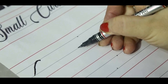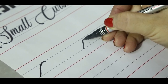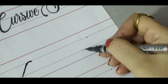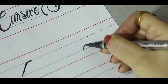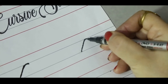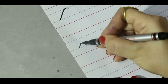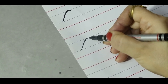Go up, up, up towards the second blue line. Touch the dot, and then make a little curve here. Get your pencil ready on the dot on the third blue line. Go up, up, up towards the second blue line. Touch the dot, and then make a little curve here. Again, get your pencil ready on the third blue line. Go up, up, up towards the second blue line. Touch the dot. Make a little curve.